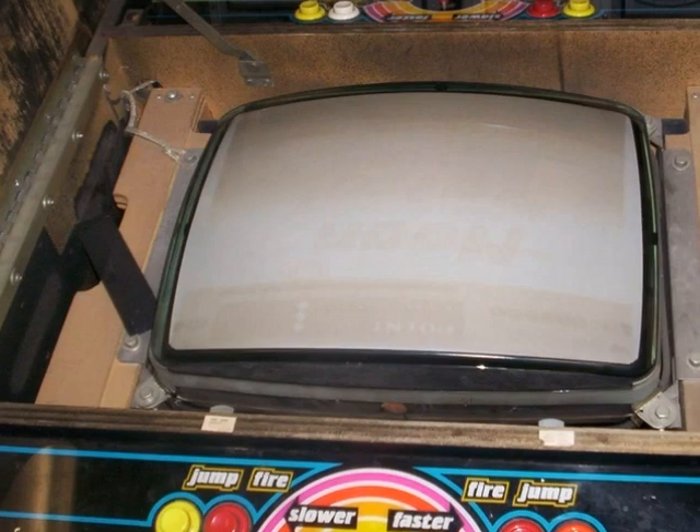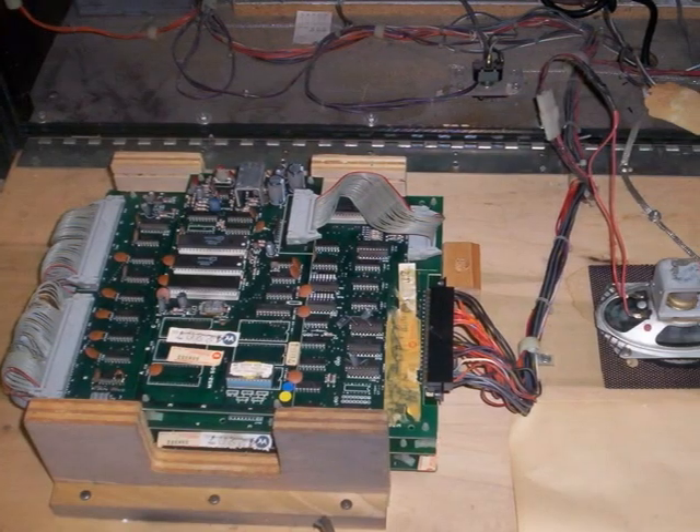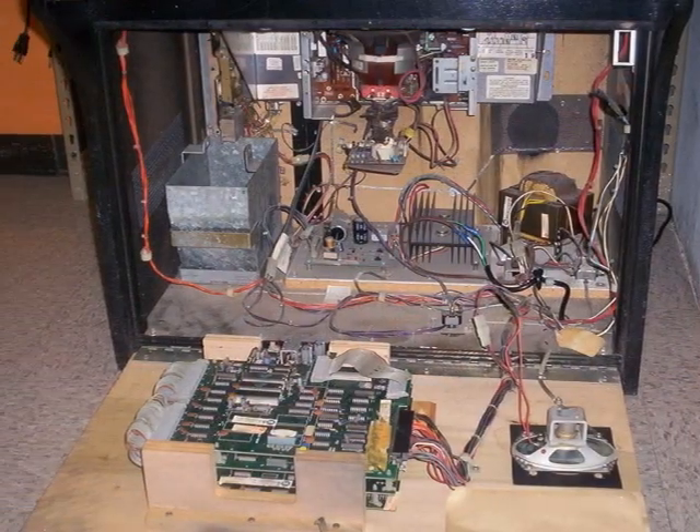Here is the old picture tube and its original housing. Here is the original control board. Compare this to a handheld GameCube. Here is an overall side shot of everything.